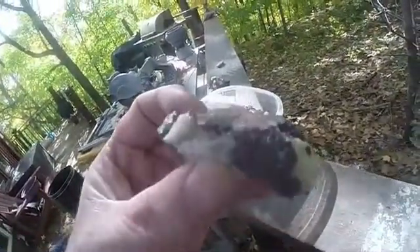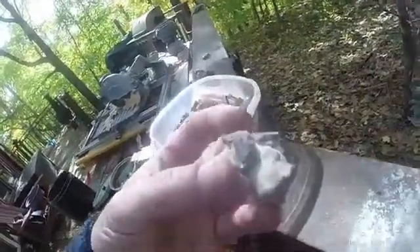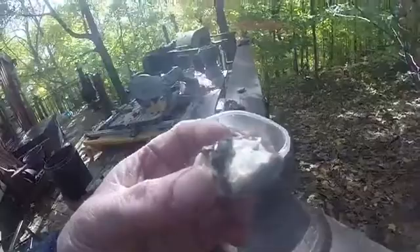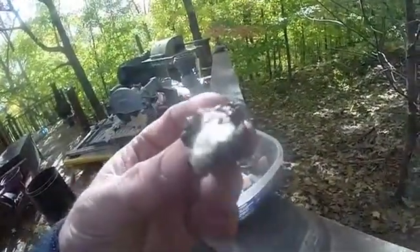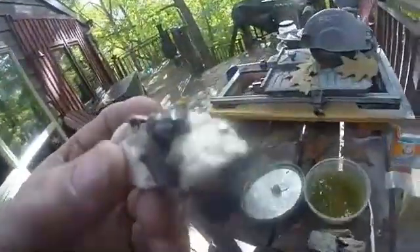Here's a rock with some small garnets, other stone, and locked into calcite. What I'm wondering is, is that just like a minor bug, and we can expose more of these interesting garnets? Let's put it in a mild acid solution and see what happens.